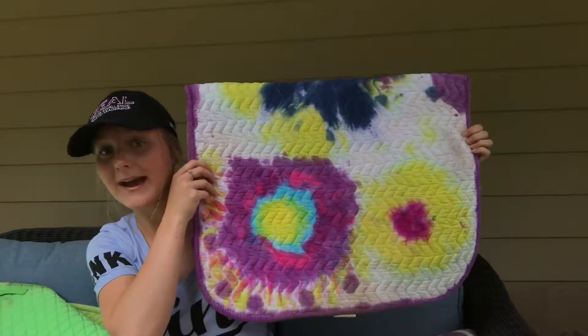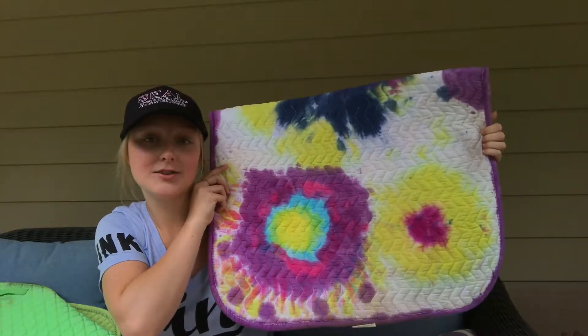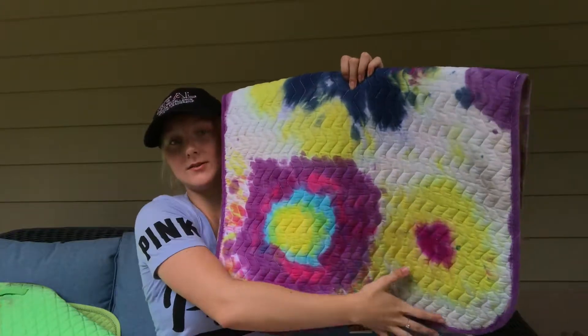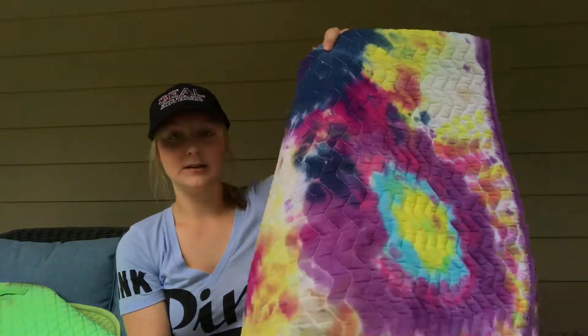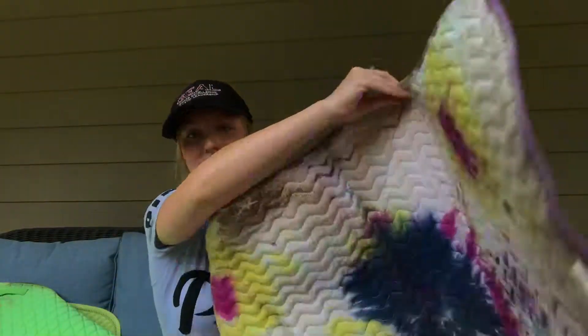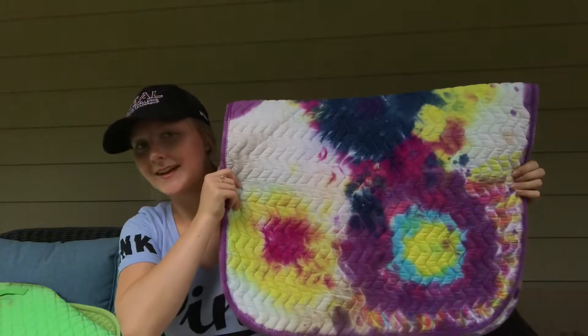Next I will be showing you my baby pads. I have this failed attempt at a tie-dye baby pad — I think it still looks pretty cute. This part I usually leave at the back, and this part is just open. It's just a splash of color on either side. I still think it's cute. I just didn't do it the right way. But I did use to show in this with a tie-dyed polo.